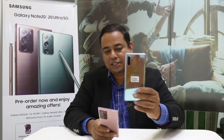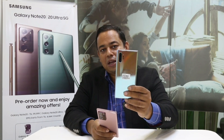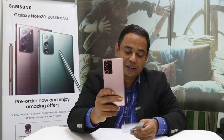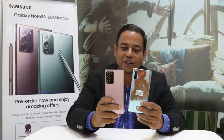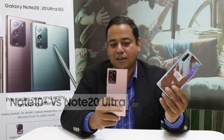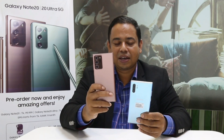You can see the Note 20 and Note 20 Ultra. This is my old device — Samsung Note 10 Plus. This is my new device from Samsung — that is Note 20 Ultra. What is the difference? This is an Aura Glow color and this one is Mystic Bronze, so this is more premium.